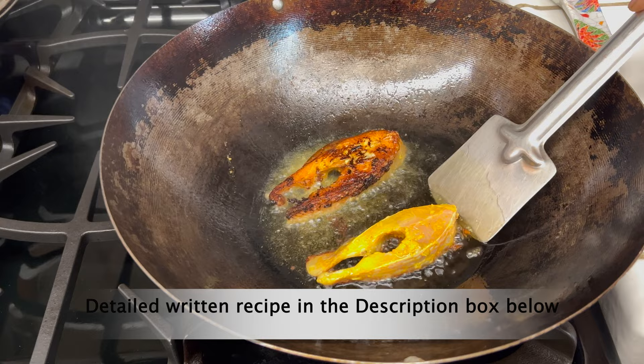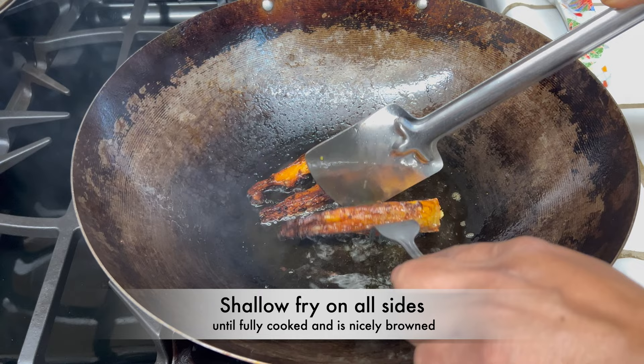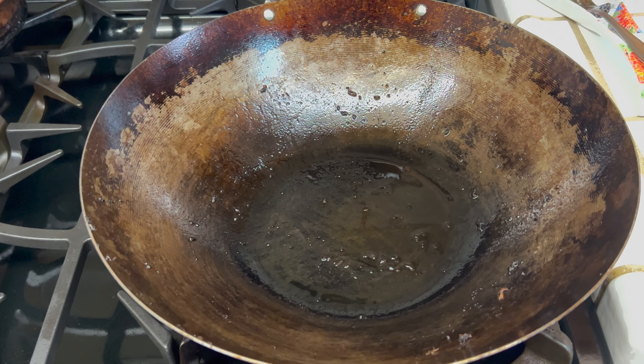Shallow fry the fish on all sides until fully cooked and it has a nice brown color. Once the fish is fully cooked and browned, transfer to a plate. Finish frying the rest of the fish pieces, adding more oil if needed. Once done frying all the pieces, remove the remaining oil from the wok or kadai.